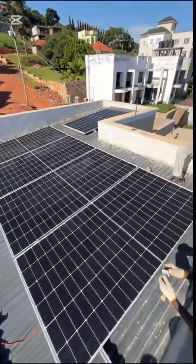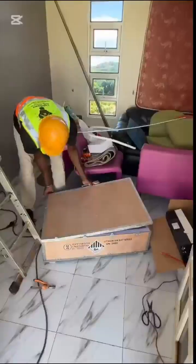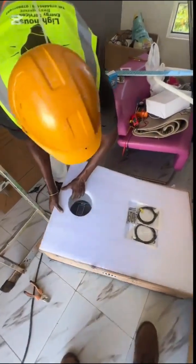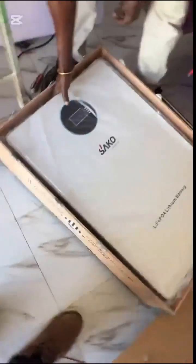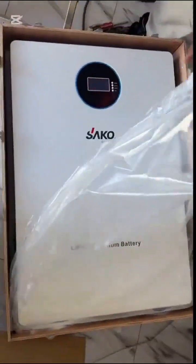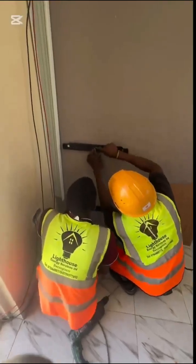Now that we are done with our solar panels, it's time to unpack our lithium-ion battery. We prefer using lithium-ion batteries on our system because they have a long lifespan of 10 to 15 years compared to normal gel batteries.